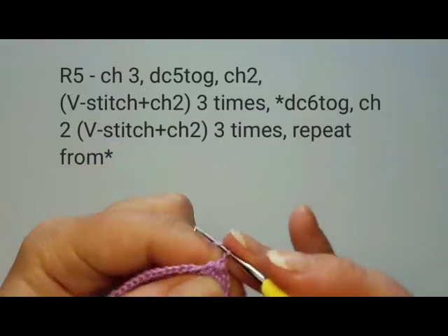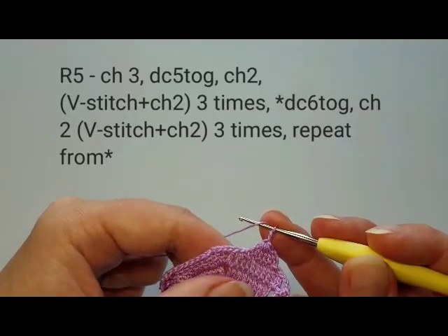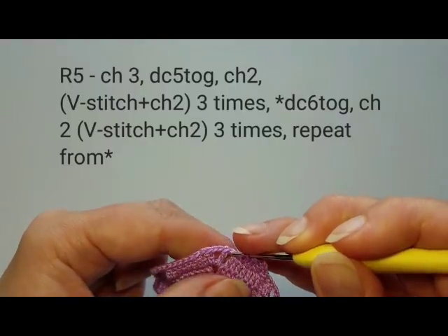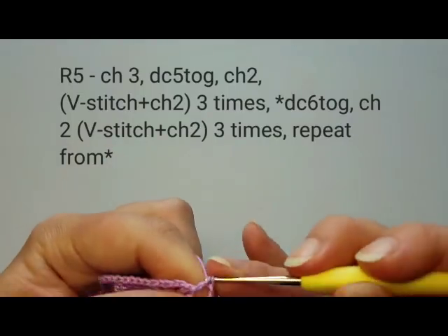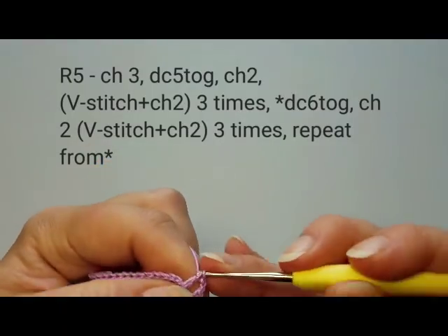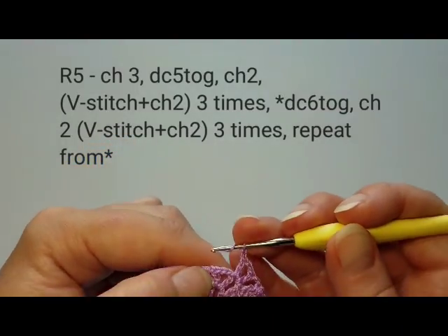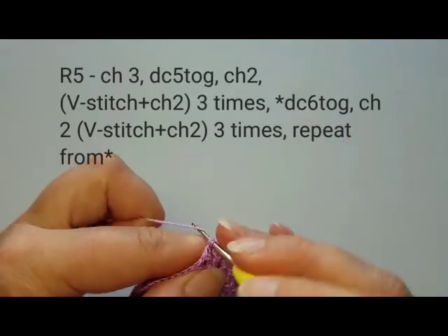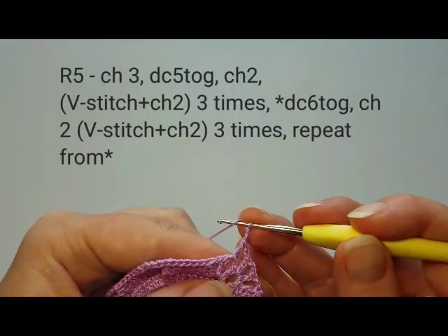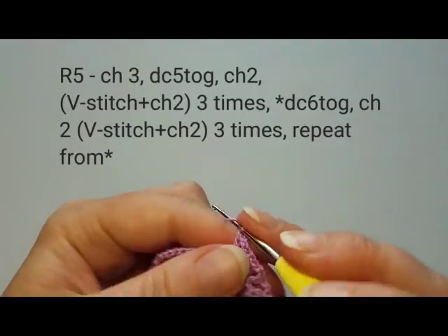Chain two. Between each petal we do three V-stitches. The first V-stitch goes into the one-chain space: double crochet, two chains, double crochet. Chain two between each V-stitch. The second V-stitch goes in the middle two-chain space: double crochet, one chain, two, double crochet in the same space. Chain two.